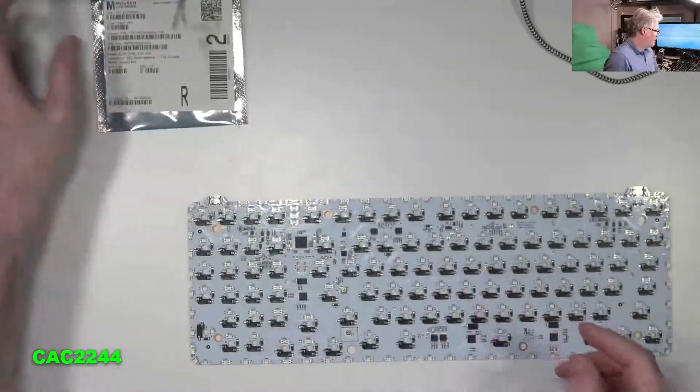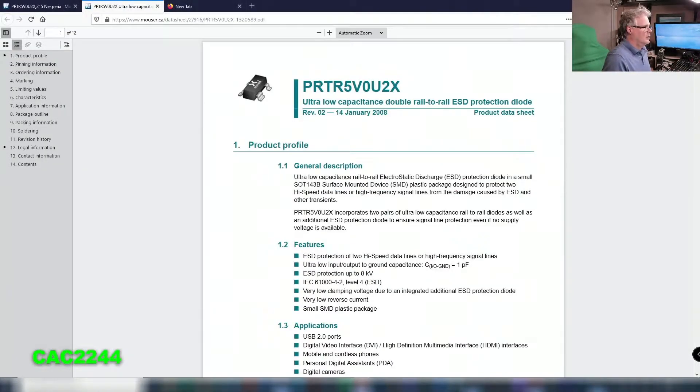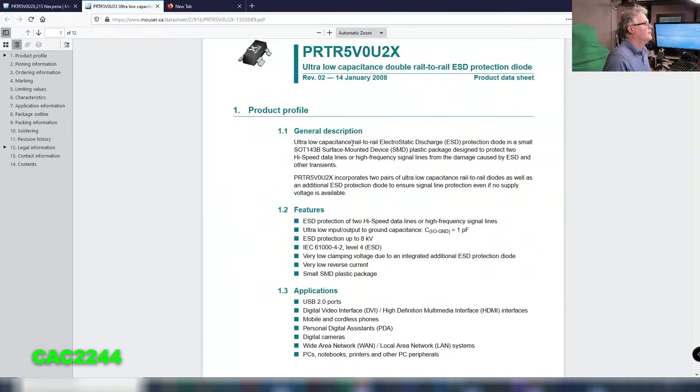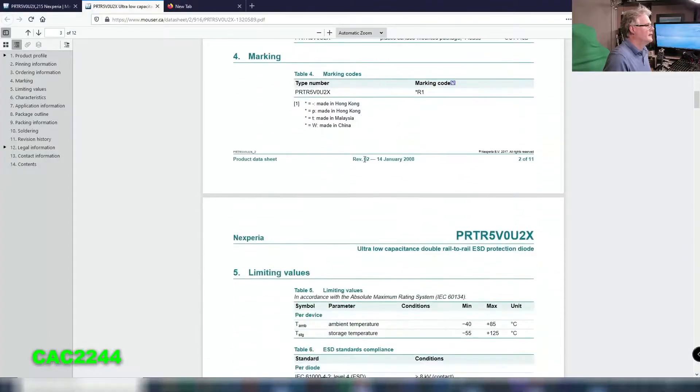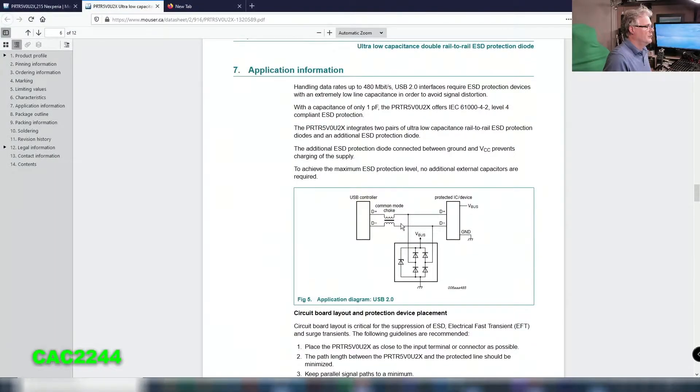I'm going to show you the screenshot on Mouser. This is the component. And if I go into the datasheet, it says exactly what it does: rail-to-rail electrostatic discharge protection diode. I'm going to show you the diagram on the PCB. It will take the data and protect it going in. This is why I have a problem: when I connect it to a tool, it gives me plus 3 volts on the D-minus, and it should give me zero. It's got protection on the D-minus, which means something is busted and there's 3 volts going through when it shouldn't be.